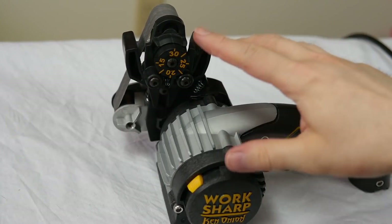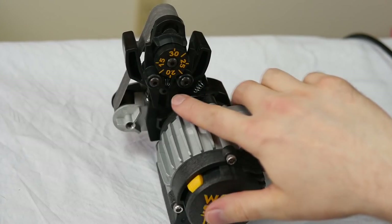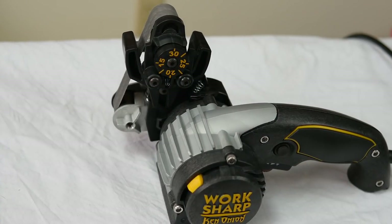There's a dial for setting the angle. You can set everything from 15 to 30 degrees, which is very versatile. You can use this for anything from kitchen knives to scissors to machetes and swords — all kinds of things.